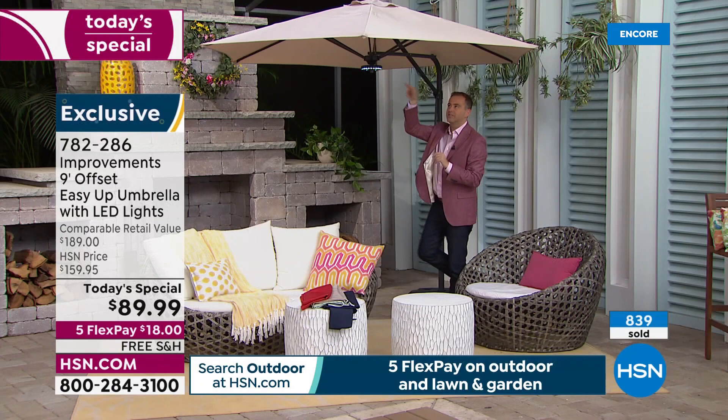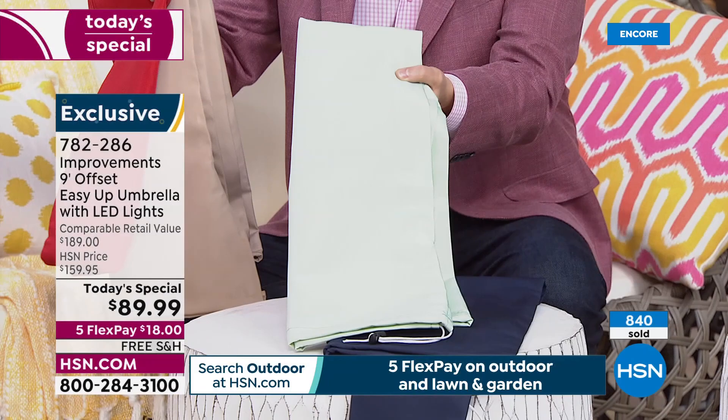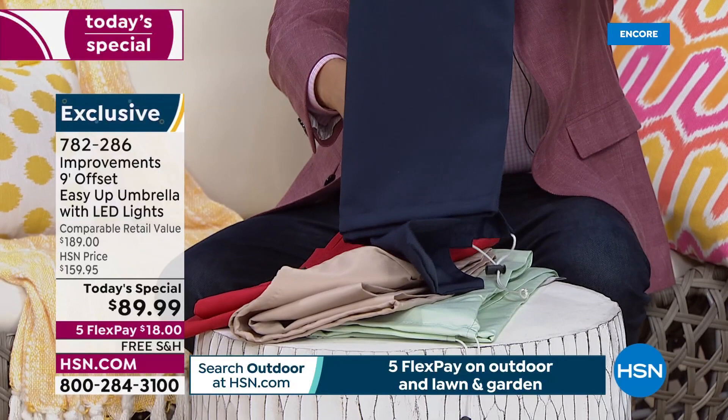This is latte color — really gorgeous. I have a red color as well that's available. There's the latte, there's that soft sage that's available, and then we have the best seller, which is navy.